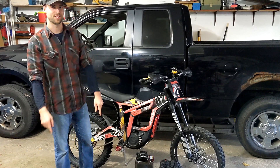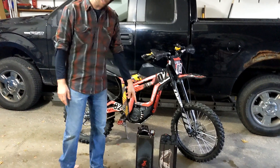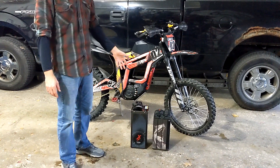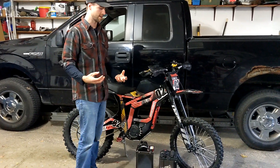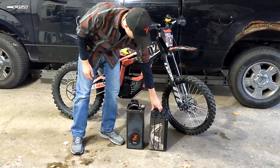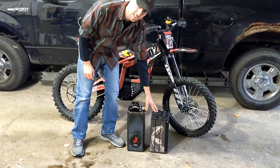Hey guys, what's going on? Welcome back to another video. We got an exciting one for you today. We got our eBMX 72V 57Ah battery — huge battery. It's literally the biggest one that you can get for the bike right now, sitting right here next to our stock battery. This is the stock Talaria battery. It's 60V 38Ah.